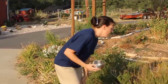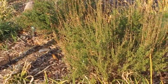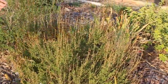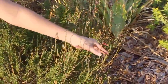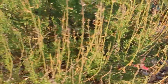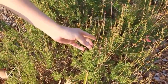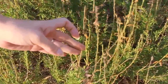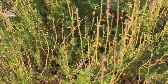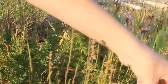Okay, this is Salvia Greggii and the variety name is Furman's Red. It is late August right now, so all of my blooms are finished. You can see where the blooms used to be — these little brown trumpets. That's where the seed is located, that's where the flower was. It looks exactly like the old flower.